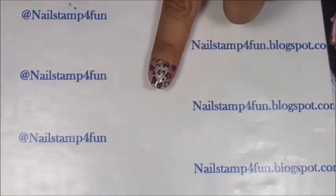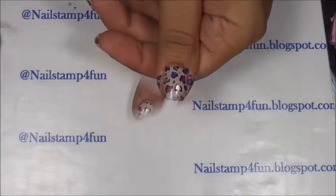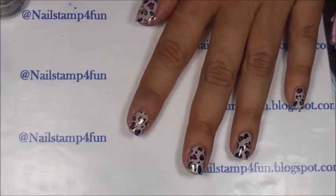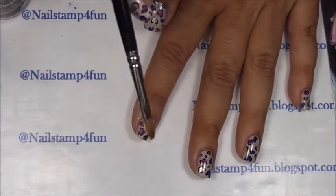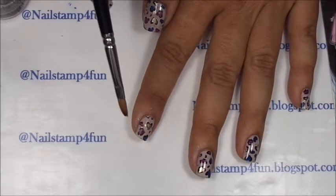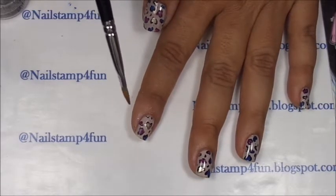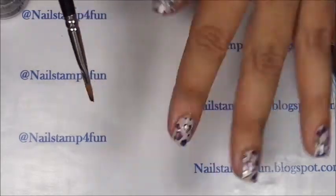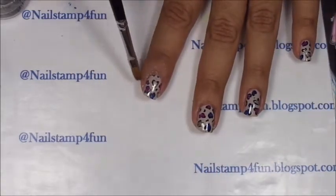I'm going to clean up and I'll be back. Okay, I just finished cleaning up around my nails. What I used was a small brush with acetone. It doesn't have to be a fancy brush — just something thin that you can clean up around your cuticle area.